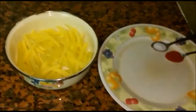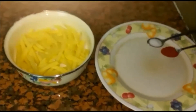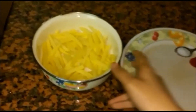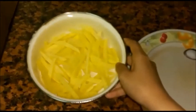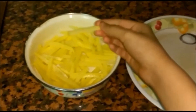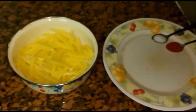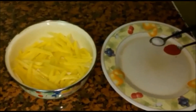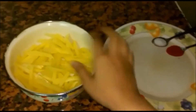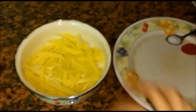Hello guys, welcome back to my channel and welcome to yet another recipe video — cheesy fries! So here I have cut up one potato into thin strips like this. It depends upon how much you want to make, so if you want to serve it for more people you need more potatoes, but here I have just used one and cut it into thin strips as you can see.